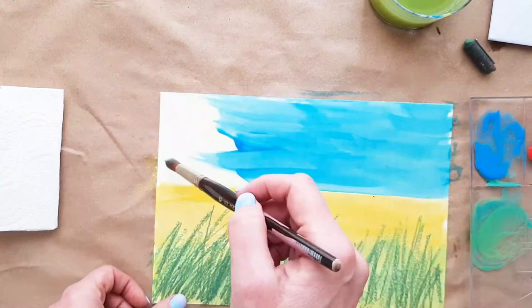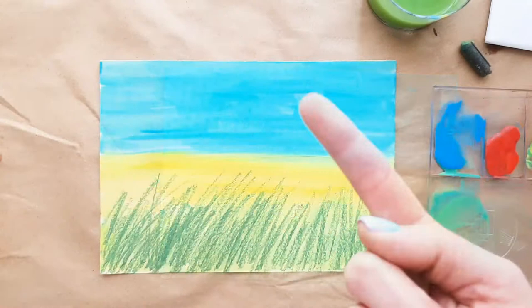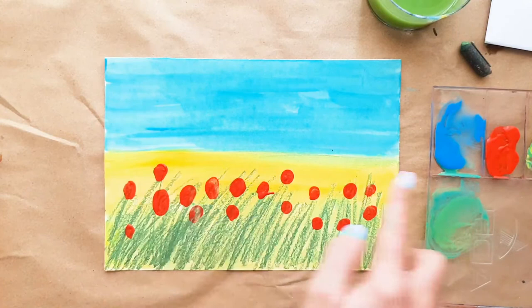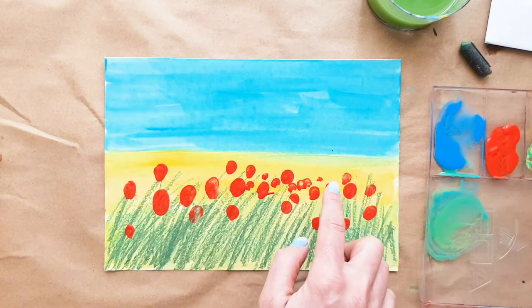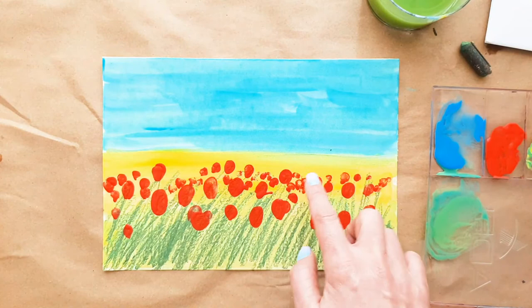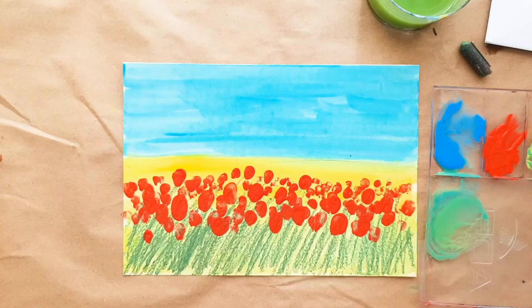Just like we did with yellow, we're going to make brush strokes with blue for the sky. Now for the flowers, you're going to use your finger — dip it in the red paint and just start tapping on your paper. The size of the flowers should vary: the ones closer to you should be bigger. You can paint as many flowers as you want, just keep dipping your finger in the red paint.